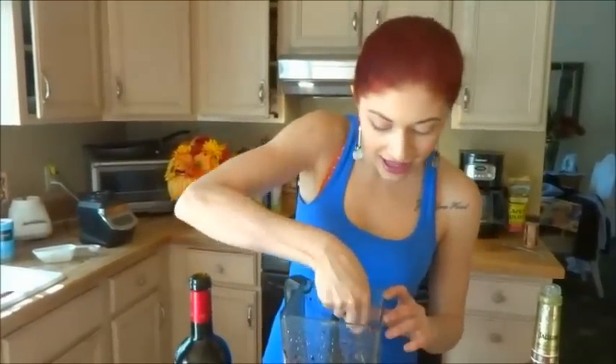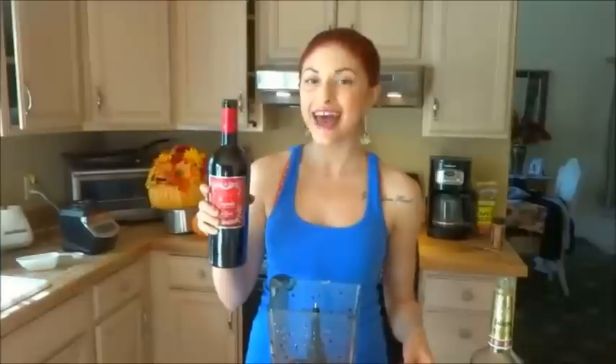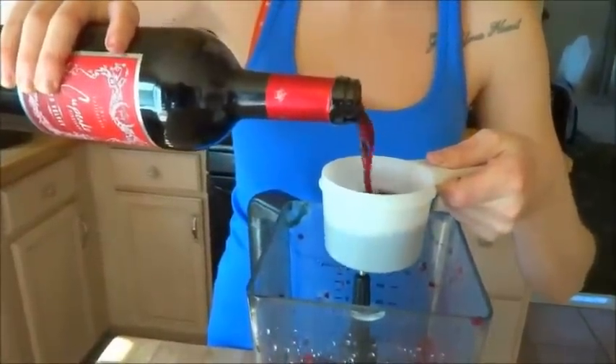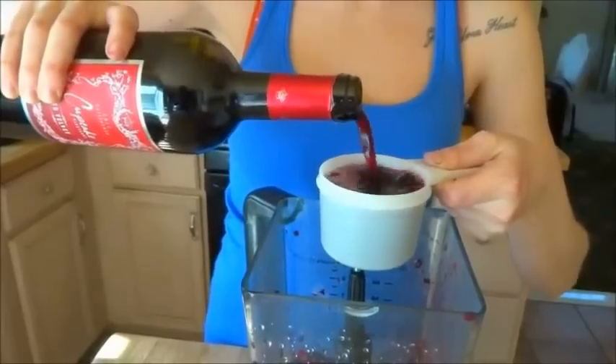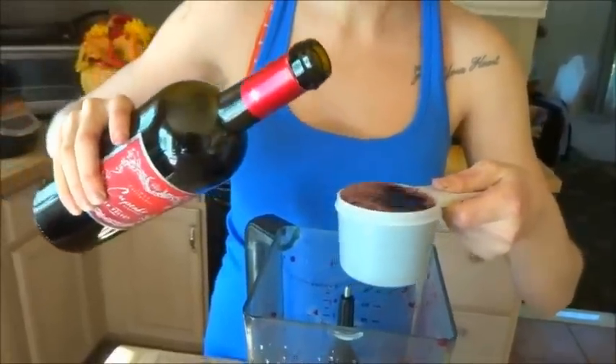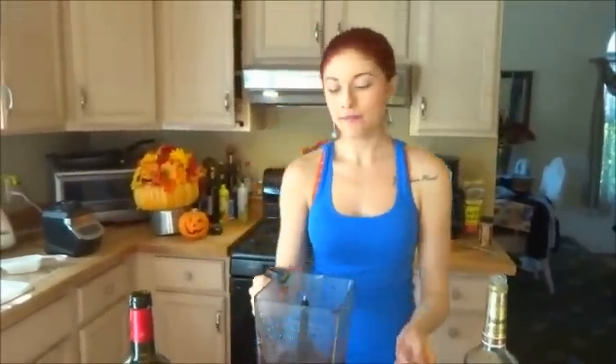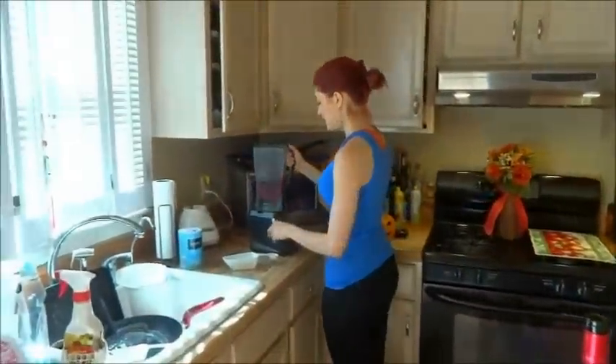All right guys, so now we have the base of our slushie. We have a nice sorbet-like texture. Honestly it tastes great just like this if you're not a wine person. However, I am a wine person, so now we're going to add our wine and blend again to make sure it's extra smooth. I add three quarters of a cup of wine, which is about six ounces. And then we're just going to add that in there, and I'm going to bring this over to our blender.